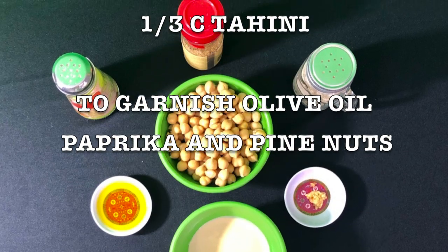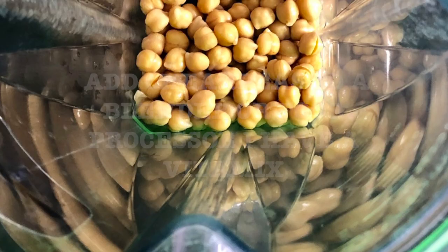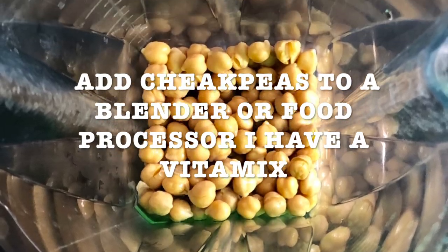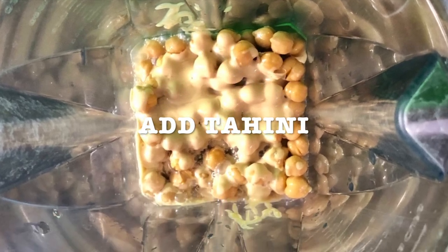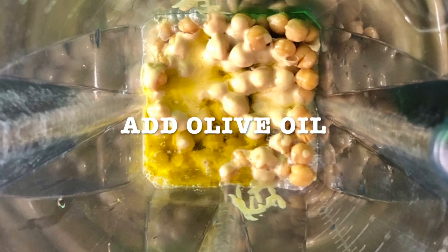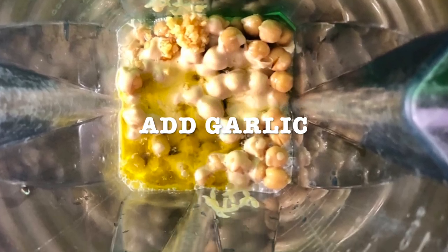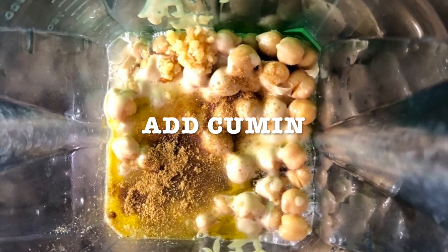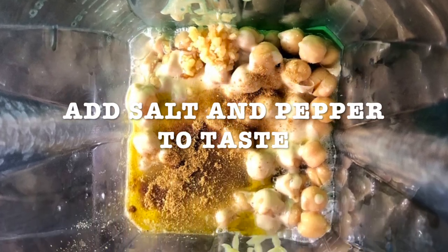To garnish: olive oil, paprika, and pine nuts, or whatever you want to garnish with — maybe some roasted bell peppers. Add the chickpeas to a blender or food processor. I have a Vitamix. Add the tahini, then your extra virgin olive oil, the minced garlic, and the cumin. I like the cumin. Add salt and pepper to taste.